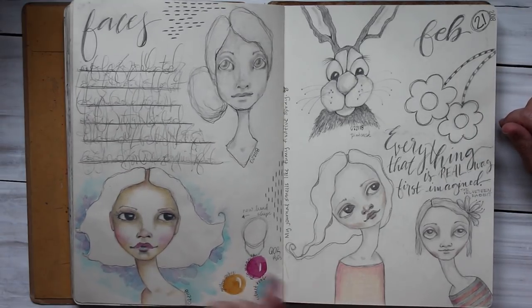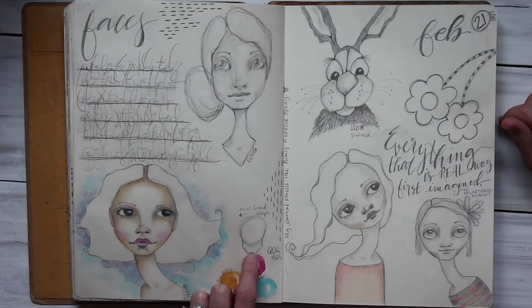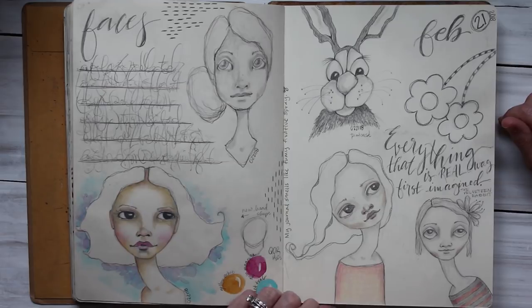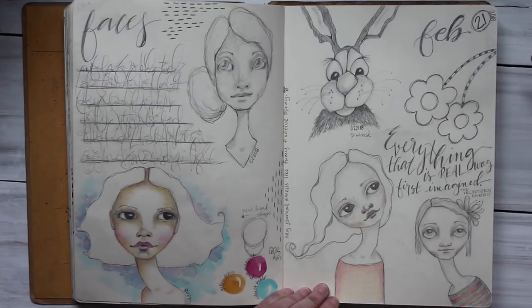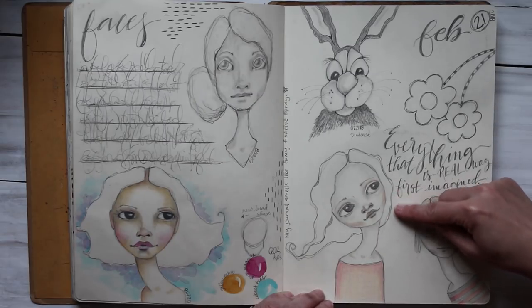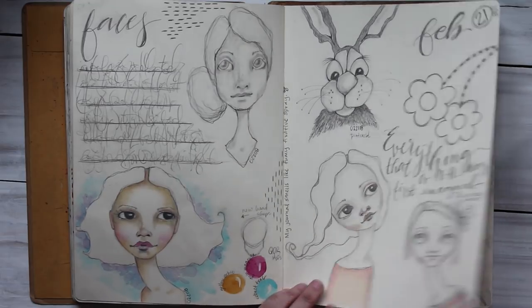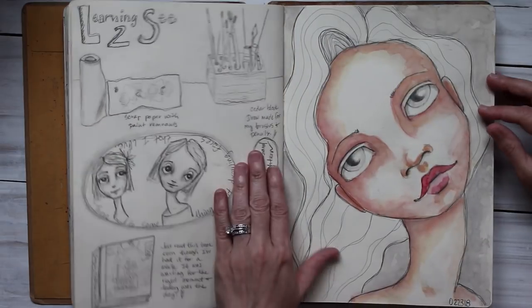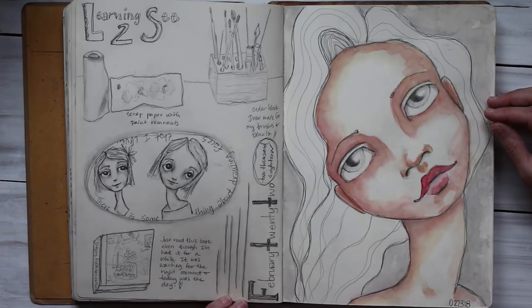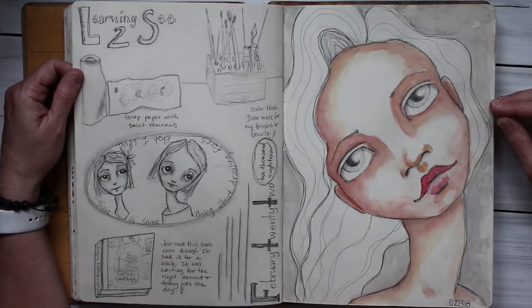I posted her and documented a new head shape — that's kind of how I started it out and then put the chin in. This was a Pinterest rabbit I found. You can see the pencils here — it's streaky and I'm just not digging the pencils. I'm just not good at it — I haven't practiced it enough.